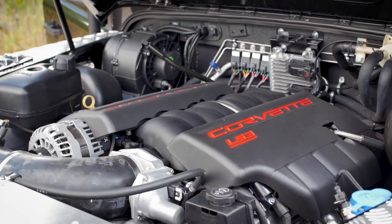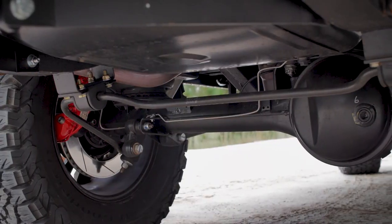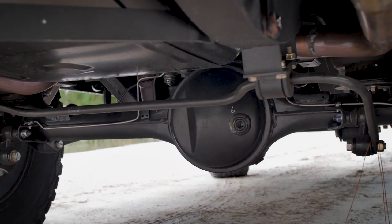The performance of this D110 crew cab is backed by a 565 horsepower LS3. The drivetrain features a custom transfer case with shorter ratios for more aggressive off-road terrain.